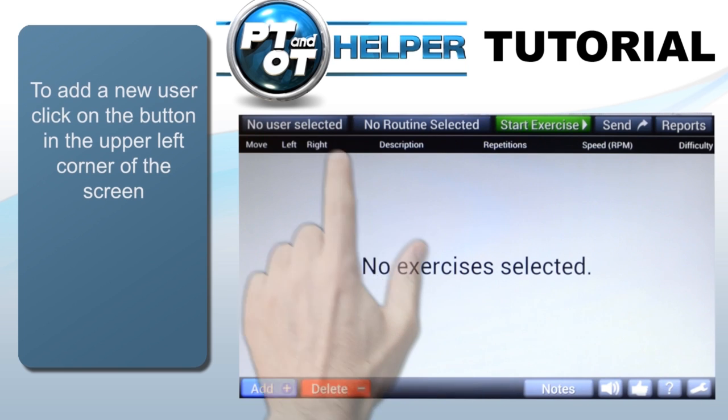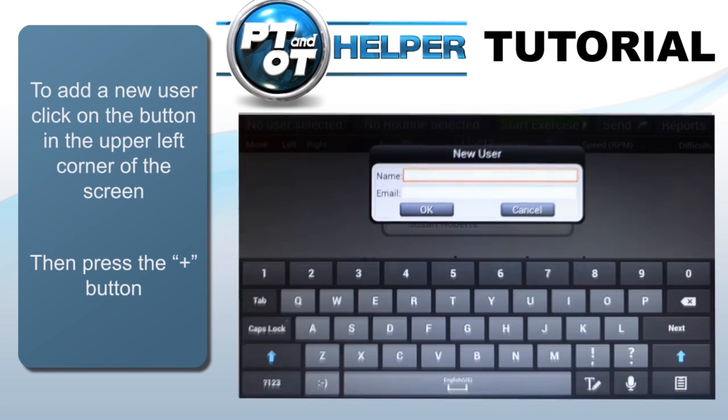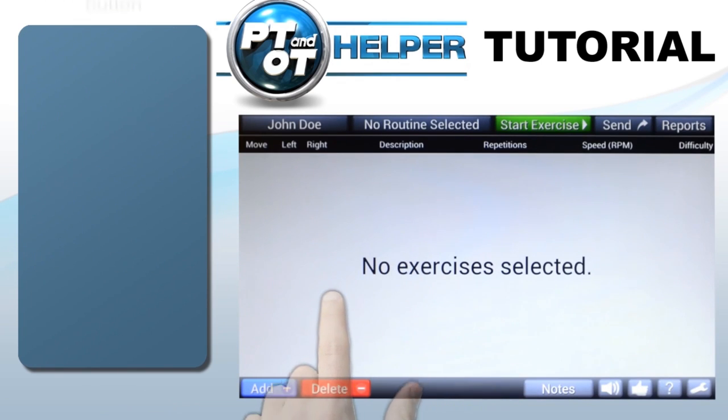Create a new user by tapping the button in the upper left. You will see a list of existing users for this device. You can add a new user by tapping the plus button and type in the name. You can also add an email address for connection between the therapist and patient — you'll be able to email exercise routines when needed.